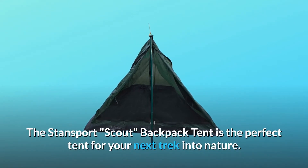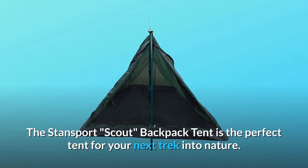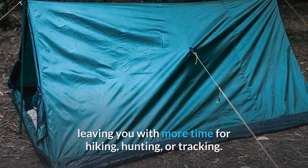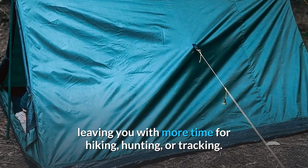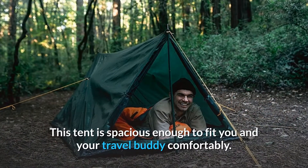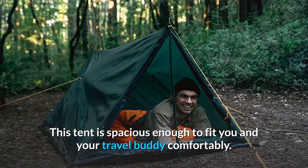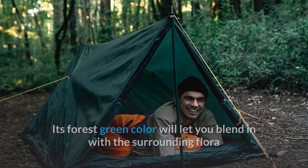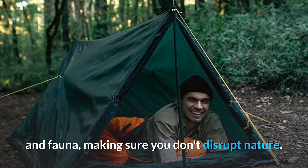The Stansport Scout Backpack Tent is the perfect tent for your next trek into nature. The simple A-frame design is easy to assemble, leaving you with more time for hiking, hunting, or tracking. This tent is spacious enough to fit you and your travel buddy comfortably. Its forest green color will let you blend in with the surrounding flora and fauna, making sure you don't disrupt nature.